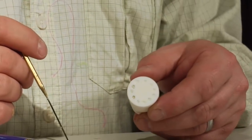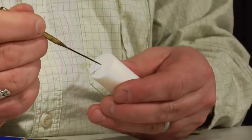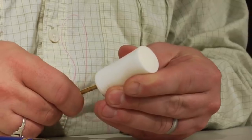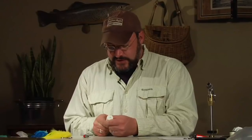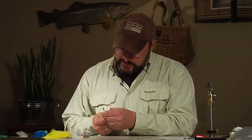Now that we've completed our ring of circles around that foam cone, we're going to get our bodkin nice and warm one more time. We're going to go through the middle of this foam cylinder, melting out a spot for us to put our tube fly tubing through. We're just going to take our time, go nice and easy. As we get to the head, go nice and slow — you can always adjust if it's not centered the way you like. Using the residual heat in that steel, just burrowing out a nice melted hole that will eventually slide our tube through.